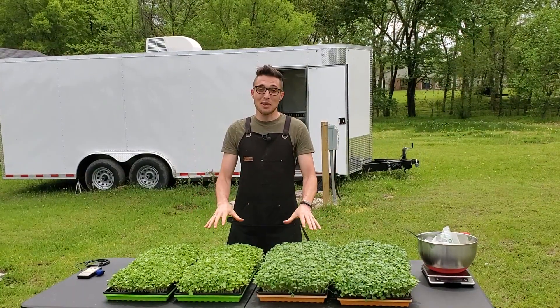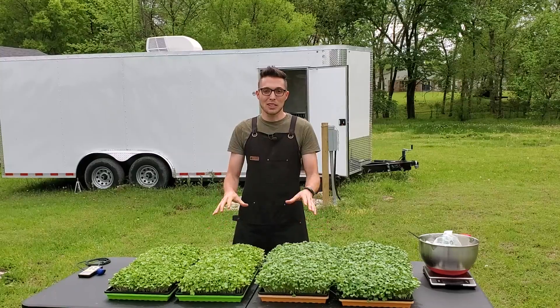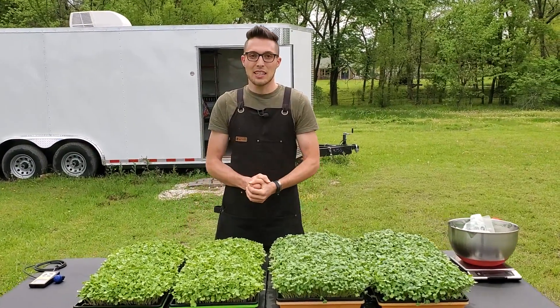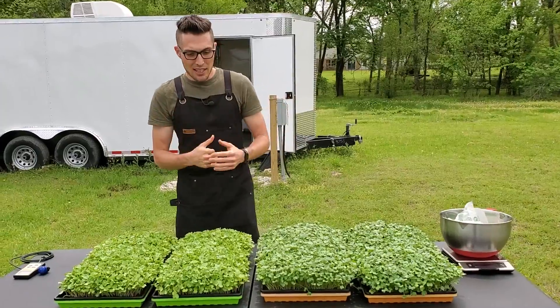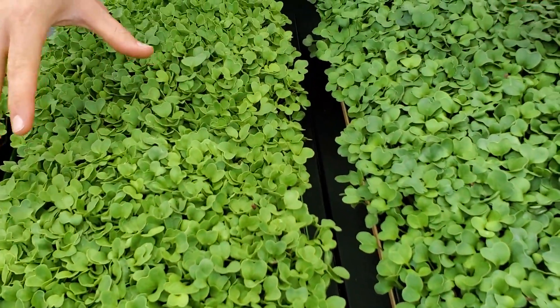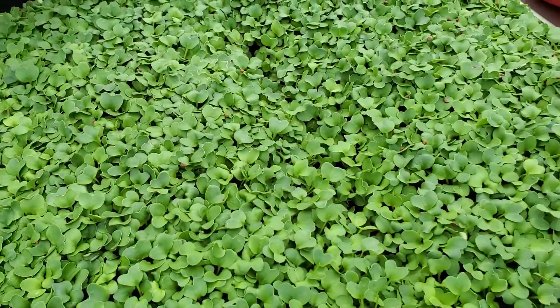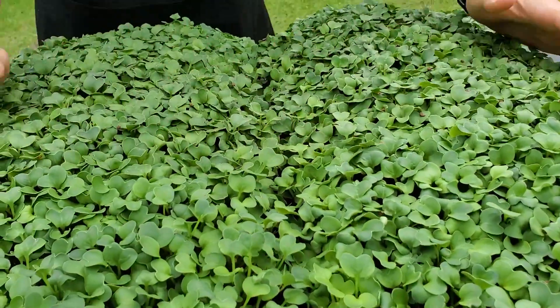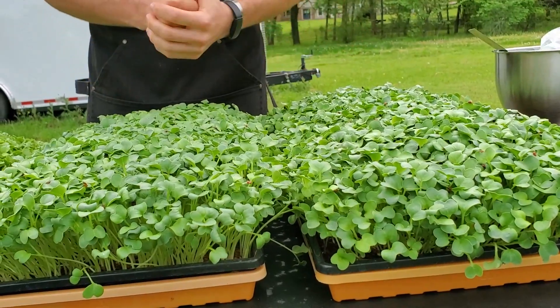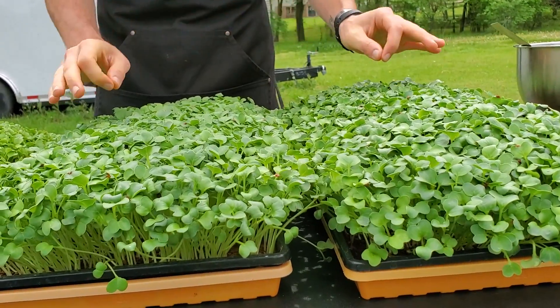That is it for our light sources, so let's talk about the actual results. Everything has been growing in their light source for six days — these have been in the sun for six days and these have been in the grow lights for six days. Overall, the cotyledon size is really beautiful on all of these trays. I really love the indoor trays; the growth looks solid, it's nice and uniform, there is nothing I am unhappy with.